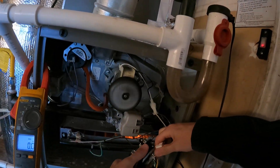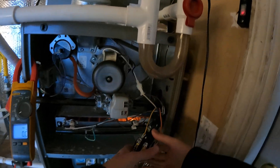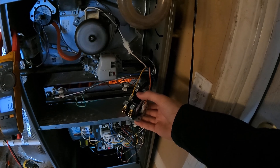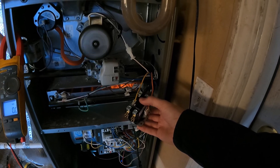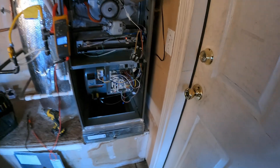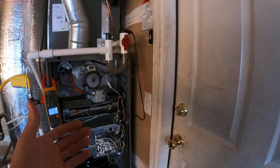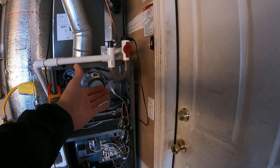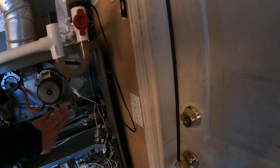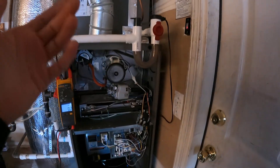A cool little trick: you can hook up a contactor to the same wires and listen for it to close. Boom — contactor closes. That's showing us that the circuit board is doing its job, sending the proper 24 volts and closing the contactor just fine. But for whatever reason, it's not doing that to the gas valve, so the problem is with the gas valve itself.